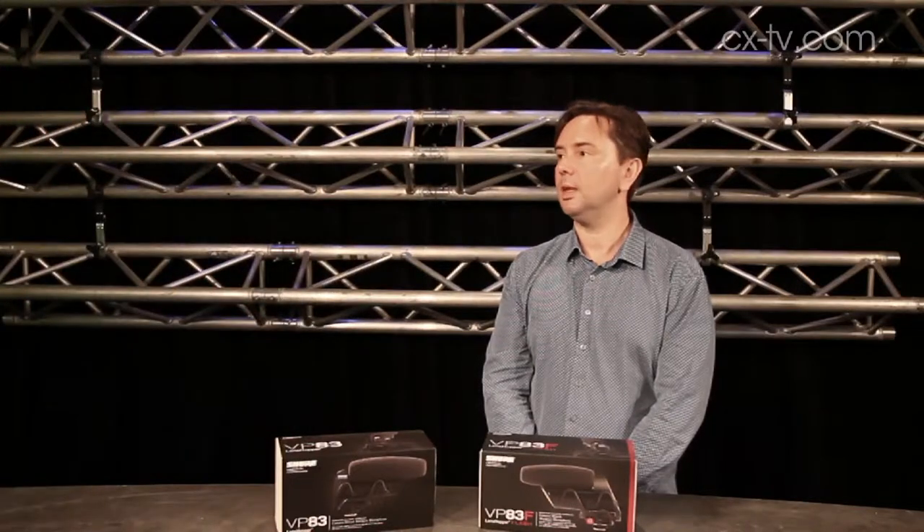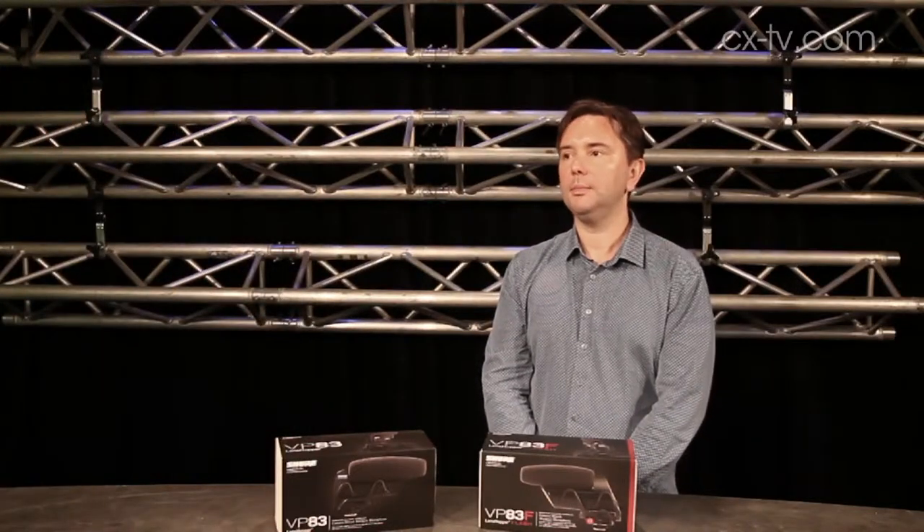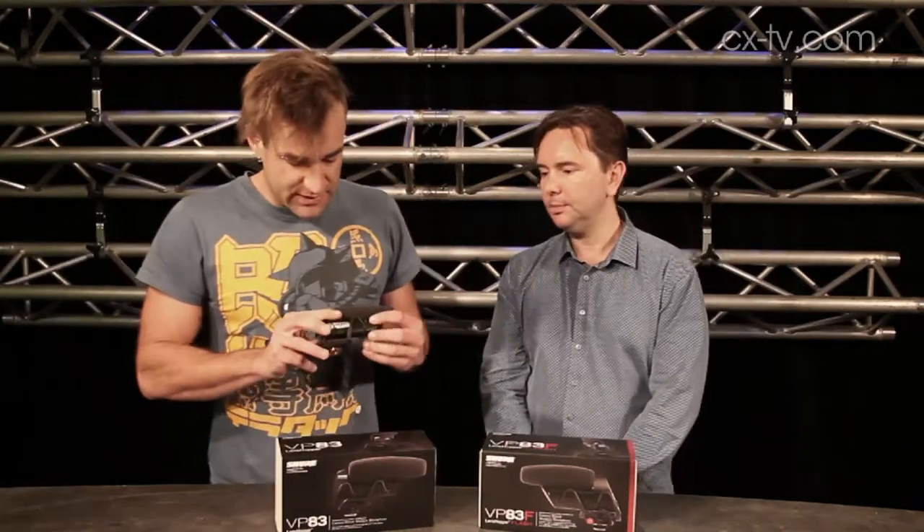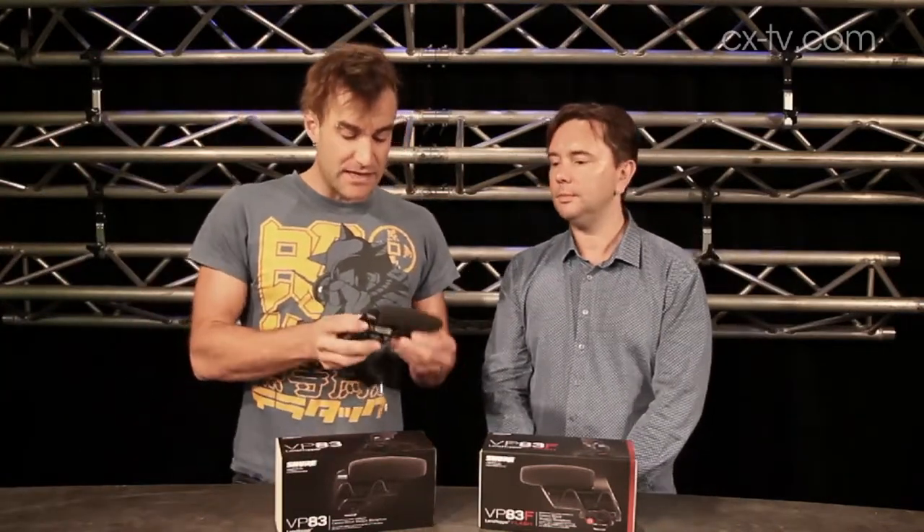As I walk out of shot, you'll hear that as I move to the side of the mic it drops off considerably. It's a very directional microphone.